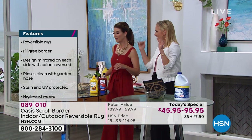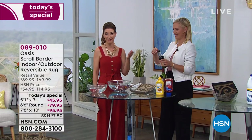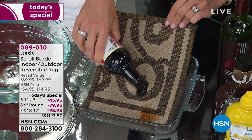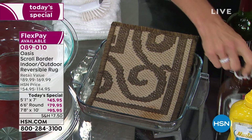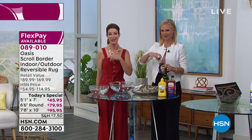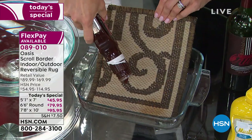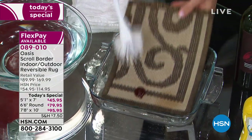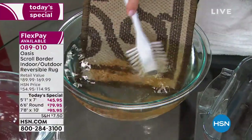You can hose it off and not worry. If you have pets, this is going to be a must-have, because if you have to call a carpet cleaner once to clean any carpeting in your home or outdoors, you'll easily spend more than the price of this carpet. And if you love to barbecue, entertain outdoors, or have a glass of wine — I bet you can't do this with the carpet you have right now.